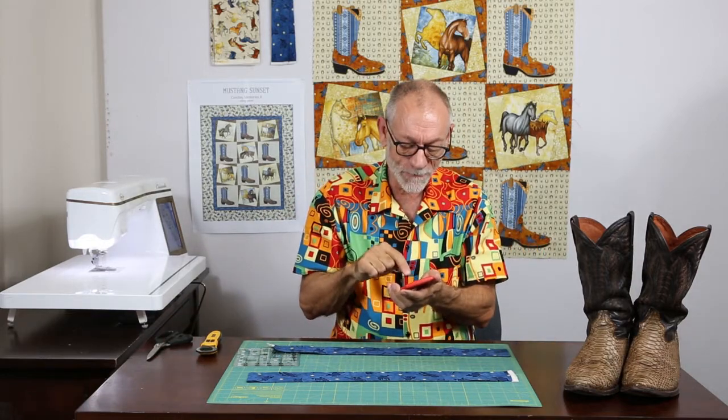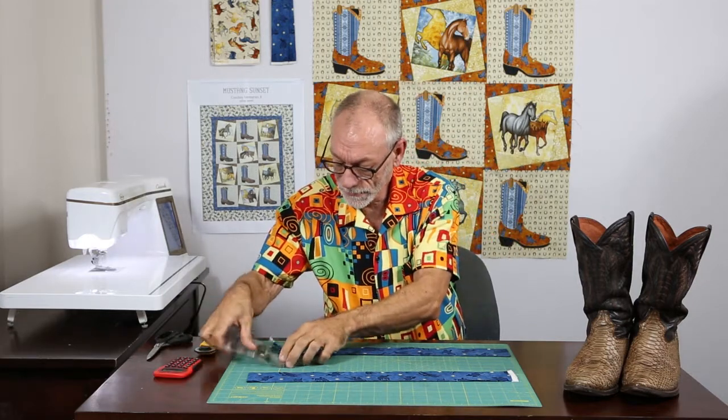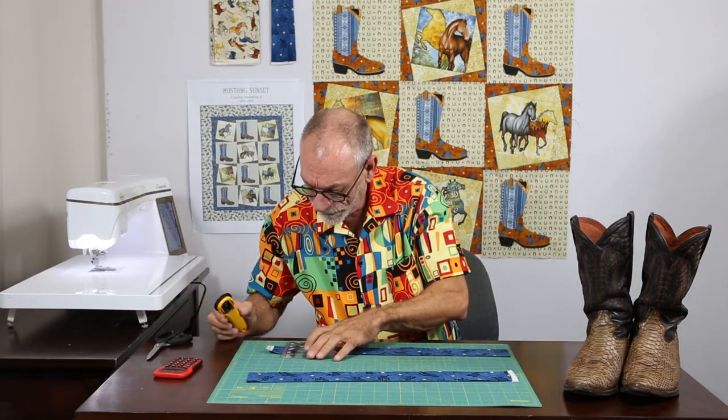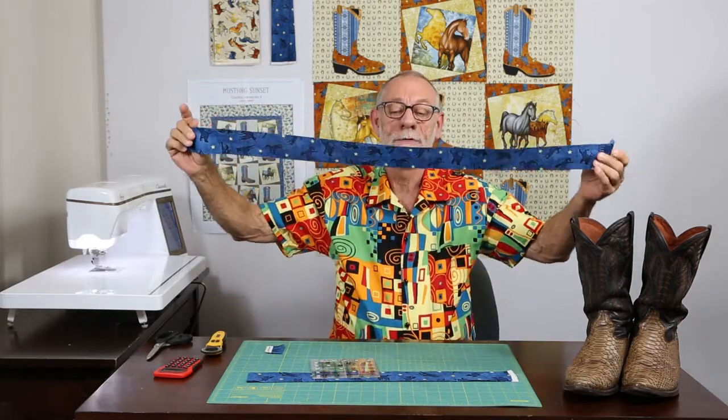You take your trusty handy-dandy dollar store calculator and take 40.5 divided by two, which comes out to 20 and a quarter. So now straighten it up along a line — measure twice, cut once. I'm on zero here, double-checking: 20 and a quarter. There's my 20 and a quarter line, and now this piece is 40 and a half inches, which is what the directions say.